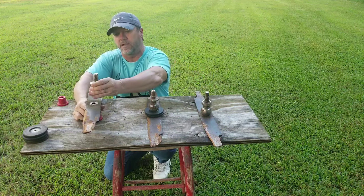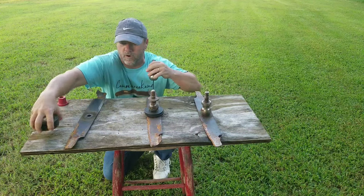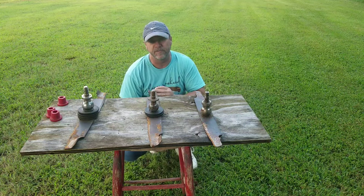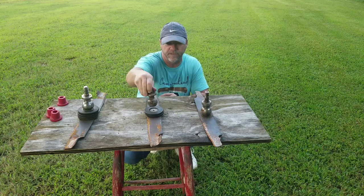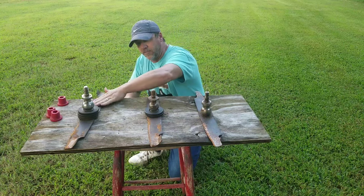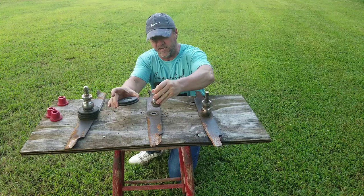Then I came through with this blade — undid the bolt for the spindle, lowered the blade down, and of course it took more washers. So I had to come in with even more washers to get that spindle right. Now all three of my blades were completely even. Obviously these aren't the actual washers I used and these aren't real spindles — this is just some junk I had laying around my yard for demonstration purposes.